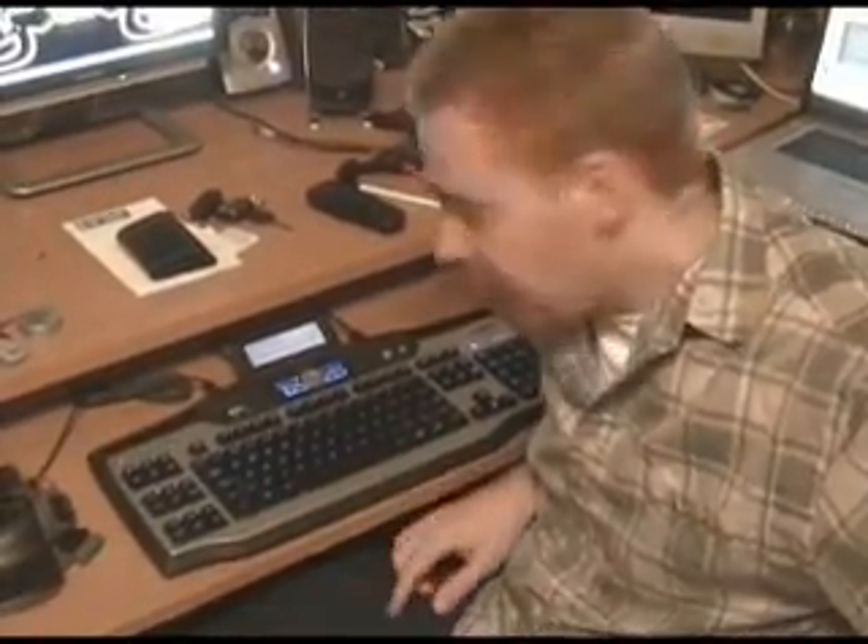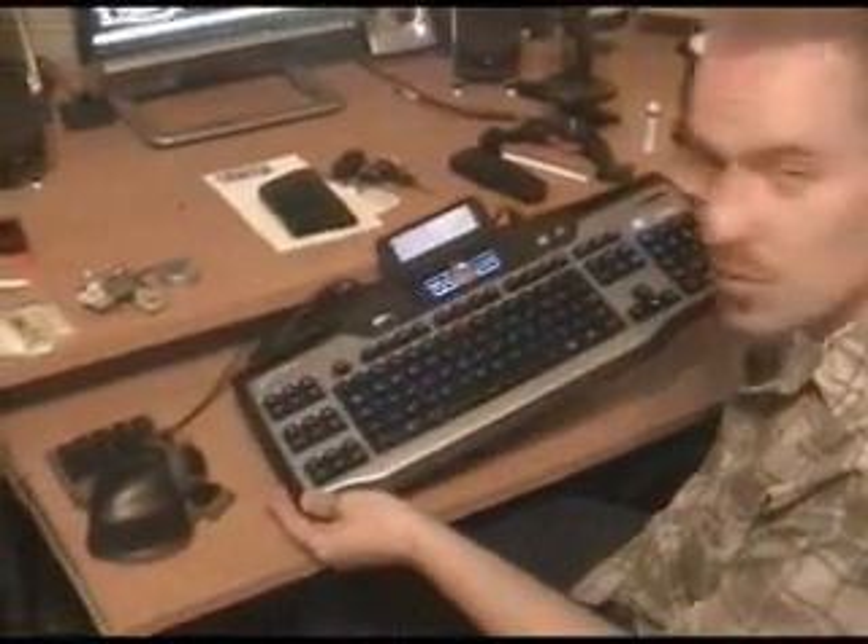Today we're going to do a review of the Logitech G15 keyboard, which is Logitech's first line in a gaming keyboard set. I'm going to tell you why it is. Here is the beauty right here.